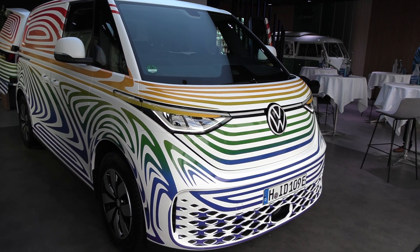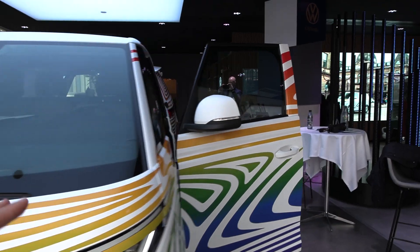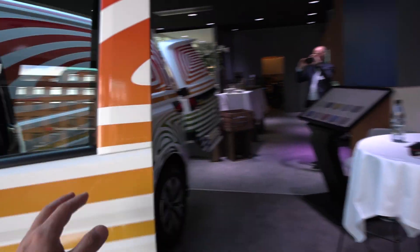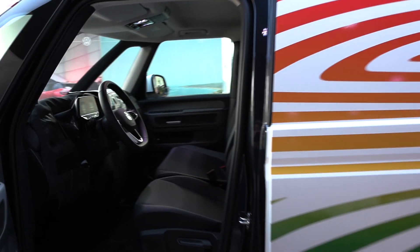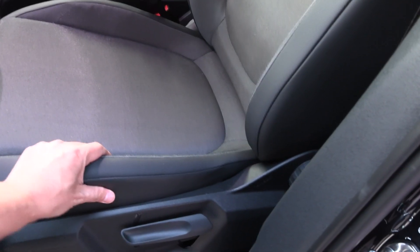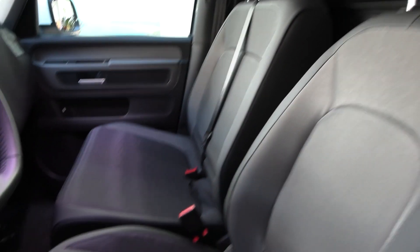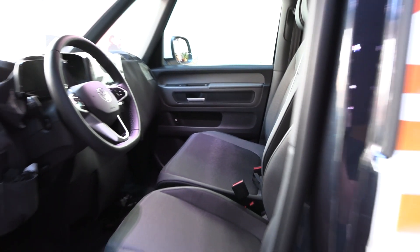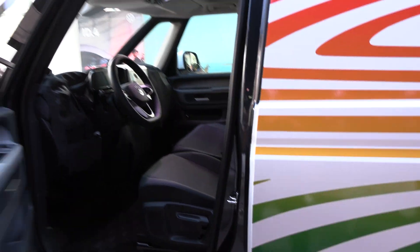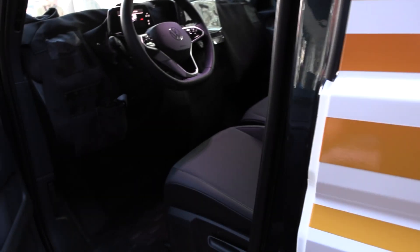This is the cargo version. I have somewhat limited possibility to show you the interior, but at least I can show you what it looks like. It's been covered. We have just regular seats here — nothing secret — at least three seats, but I can't show you too much of this unfortunately.